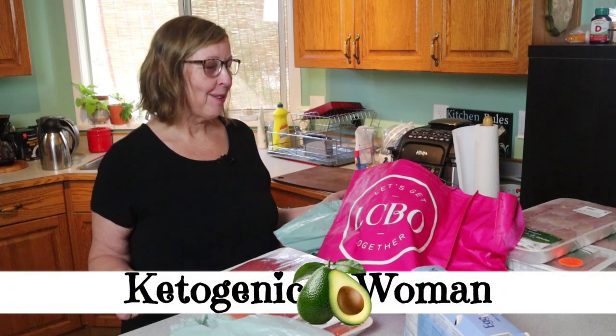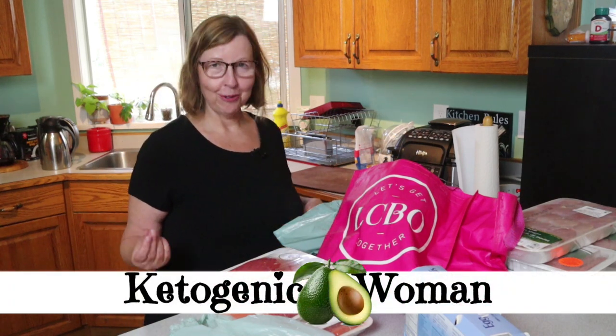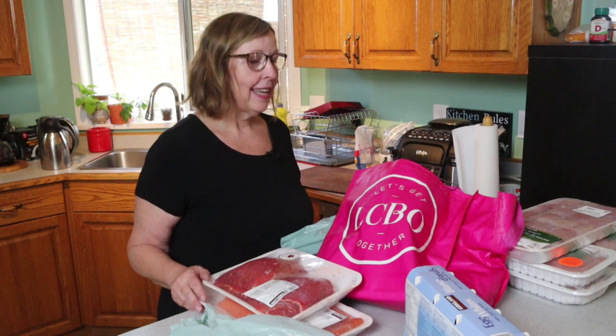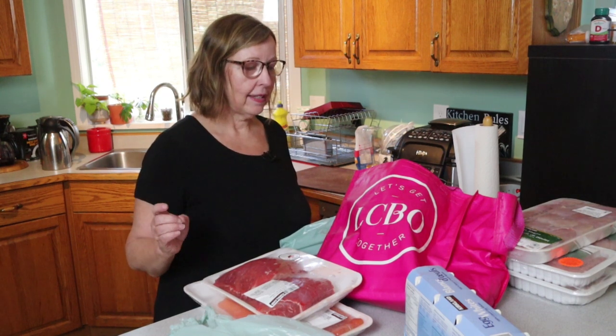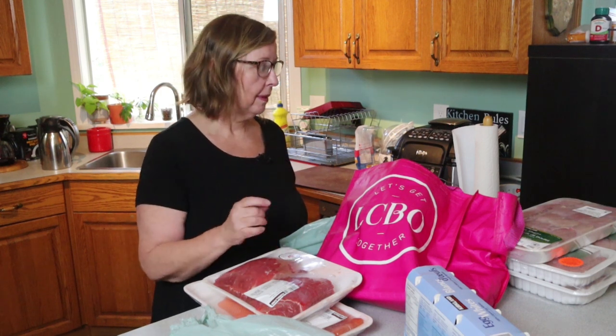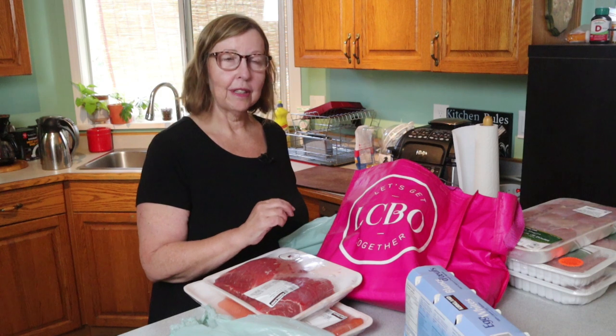Welcome to my grocery haul from Costco and a local grocery store today. Some of this is for protein sparing modified fast — I'm going to do some days of lean meat versus the normal stuff. I'm going to try to follow the lean-fat method.